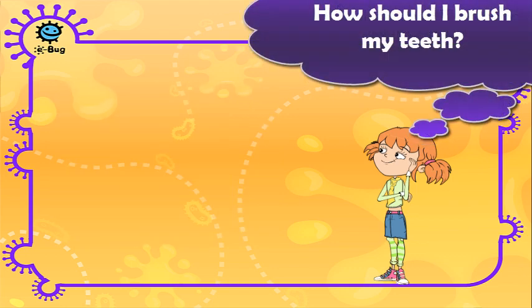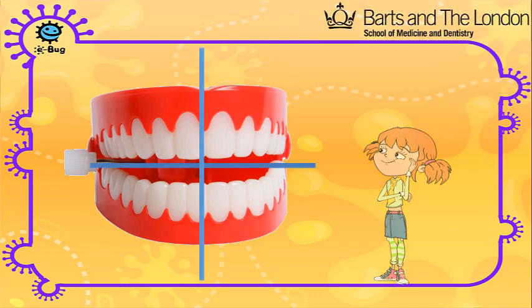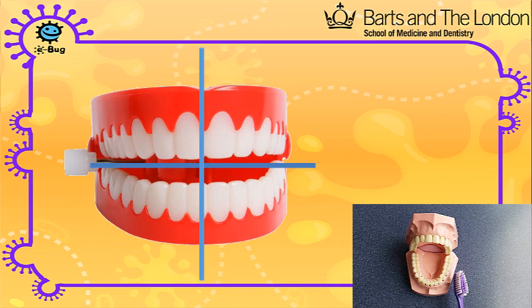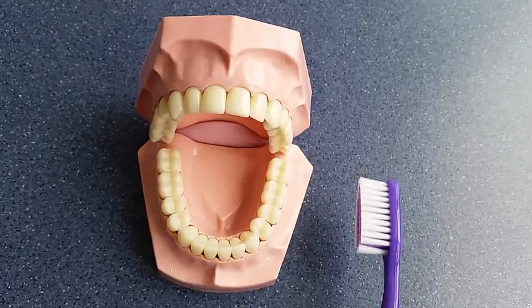It is important to have a system when brushing your teeth to make sure you cover all the areas. Imagine your mouth in four sections. Start at the bottom on one side and move around until you've covered all sections. Let's take a closer look.